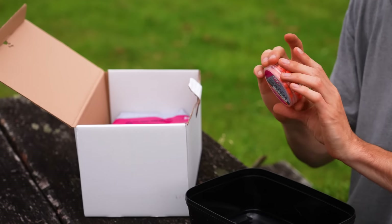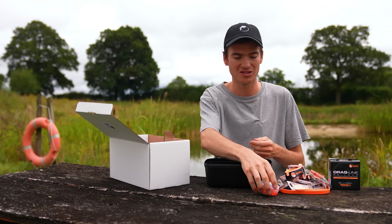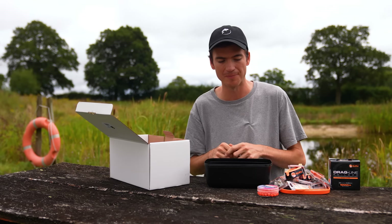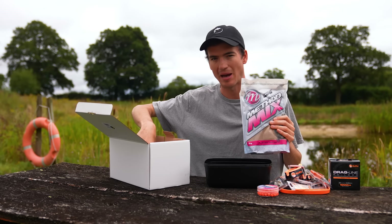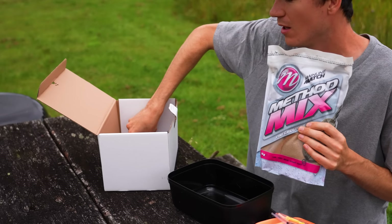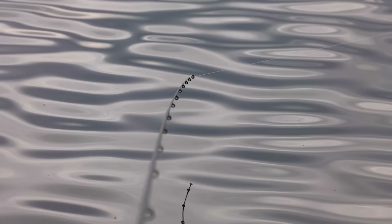I've also put in some hook baits. These are wafters - perfect hook baits for carp and tench. I've also caught bream on them as well, but primarily those are a carp bait for me. And then two bags of bait: one kilo of pellets and one kilo of groundbait, giving you plenty of bait to do a number of sessions.